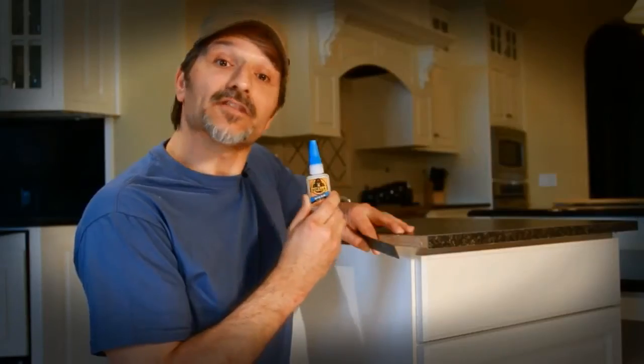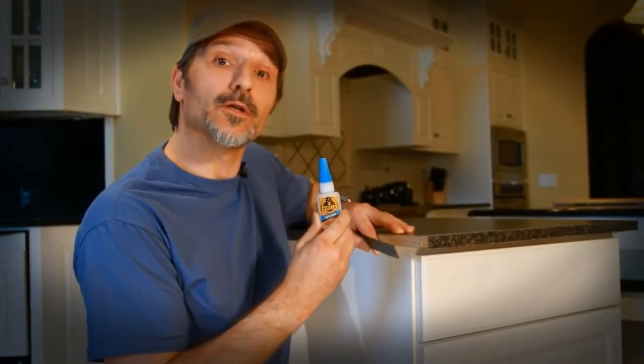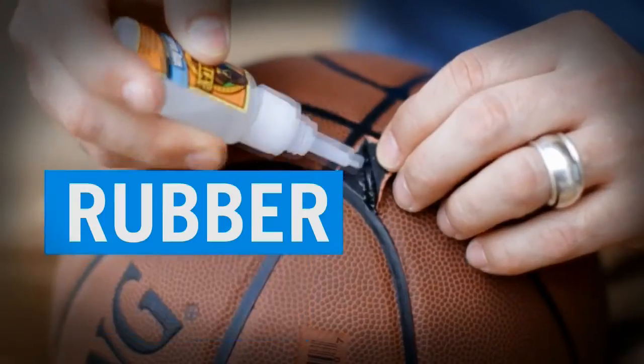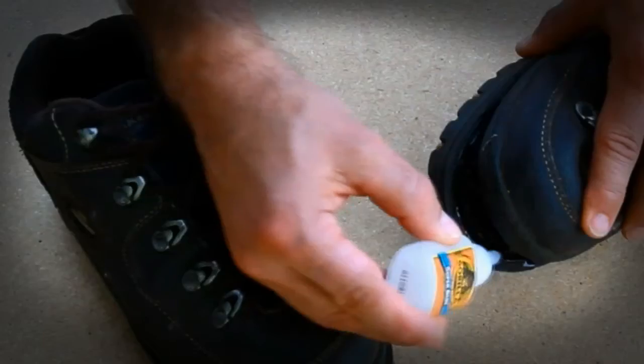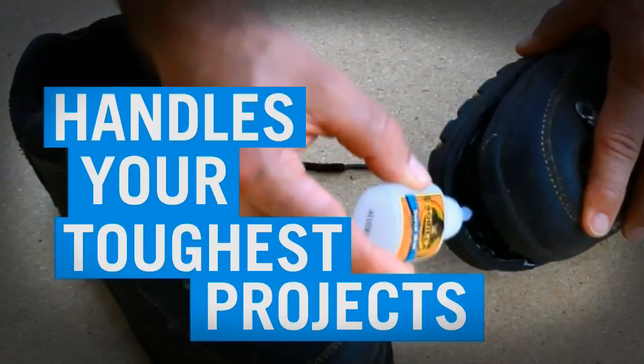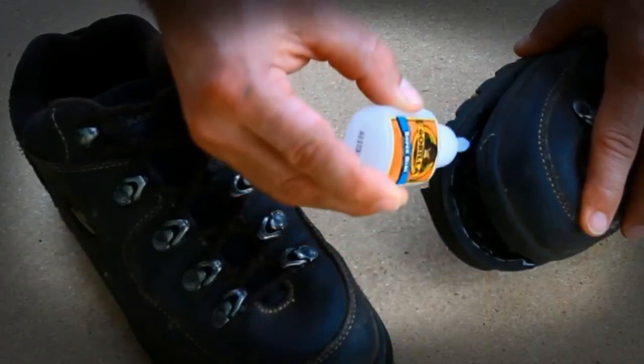So you have a project and you don't have time to wait. You want to fix it now. That's Gorilla Superglue — your super-strong and super-fast fix that holds tough to paper, rubber, leather, wood, metal, ceramic, and more. Made with tiny rubber particles for an impact-resistant bond, Gorilla Superglue easily handles your toughest projects without getting brittle like most superglues.